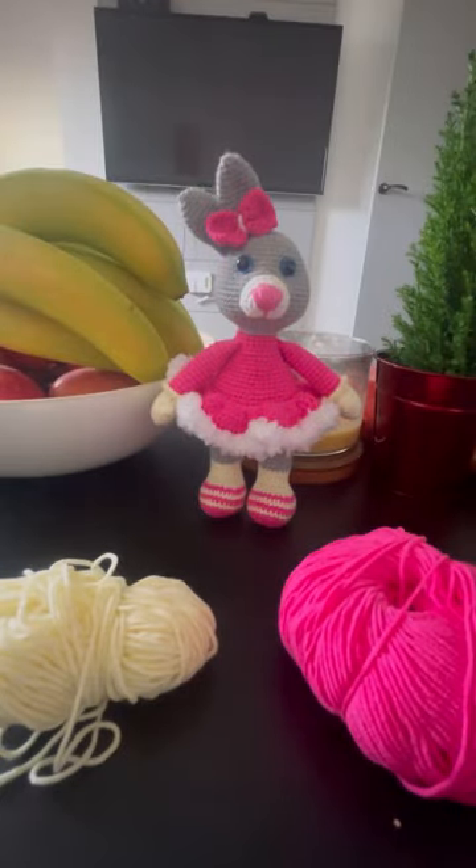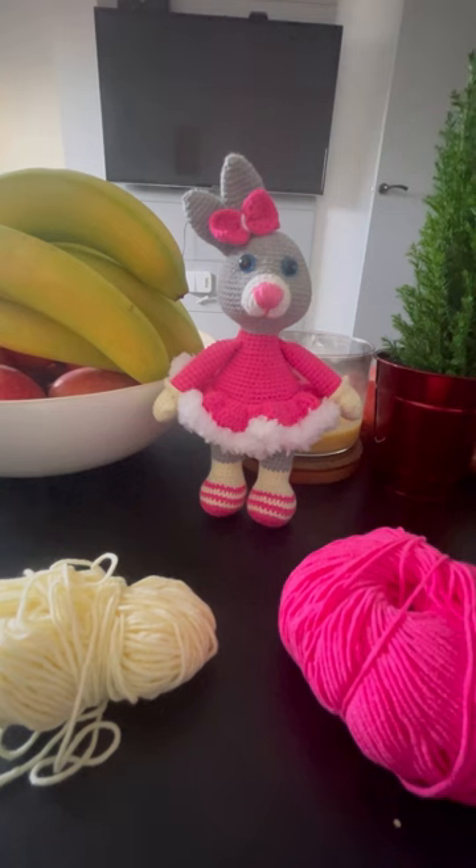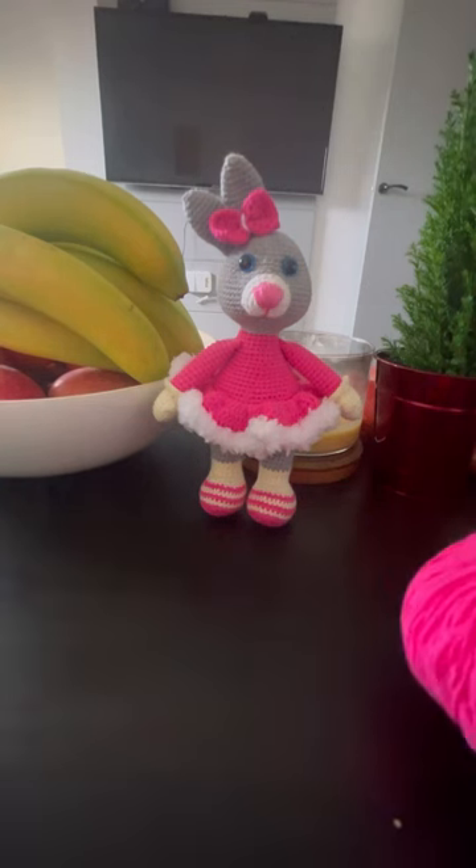Hi guys, welcome to my channel. So today I want to do this bunny what you see here. I think it's really nice. So if you want to crochet with me, please join me and we will start.